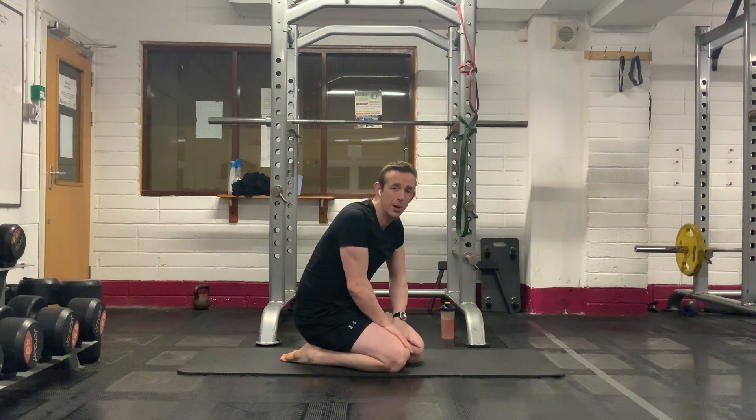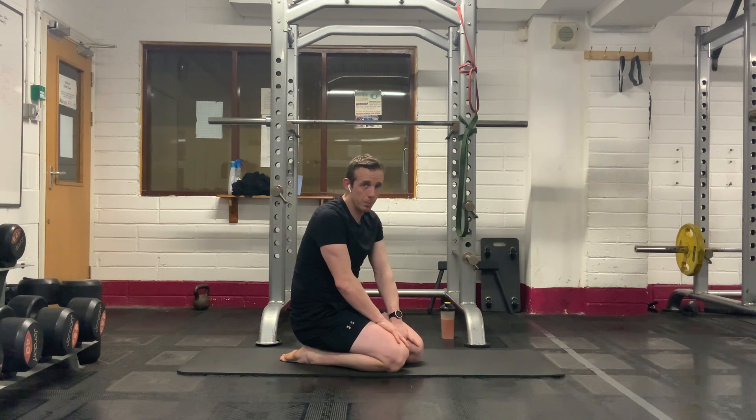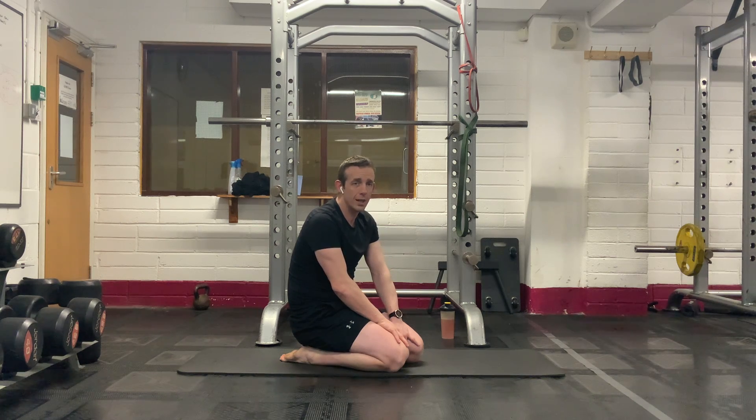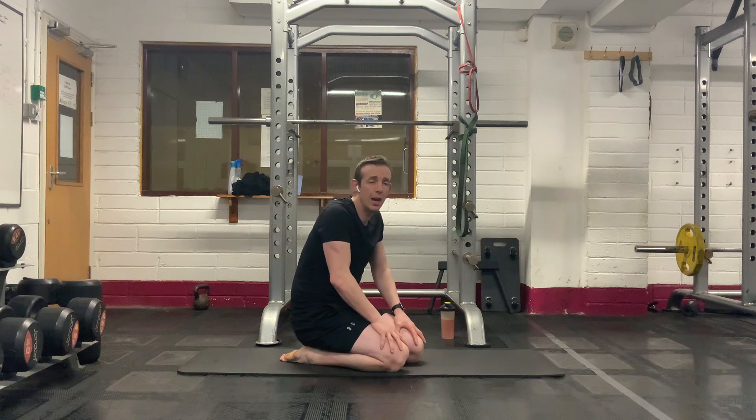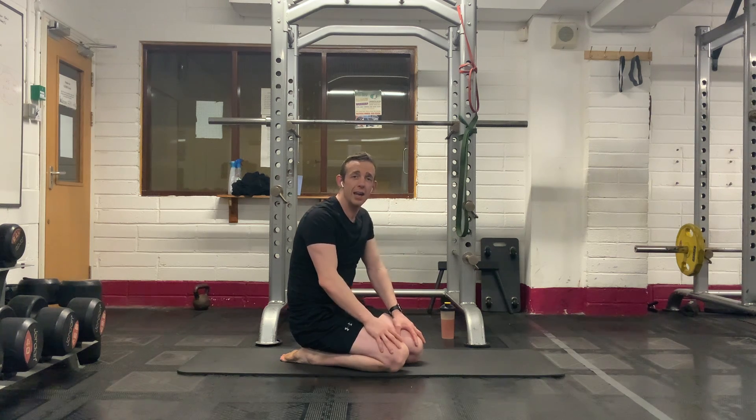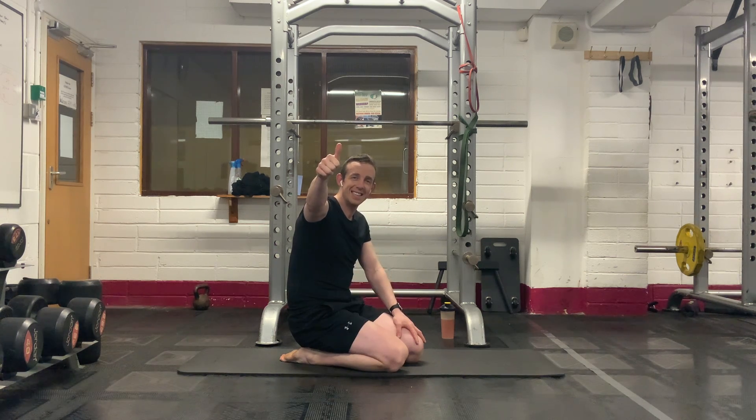Well done, everybody. I have to say that was super — that was a really tough core block. Changed it up, made it very, very challenging. Hope you guys found it tough too. Well done — good session. Thank you very much.